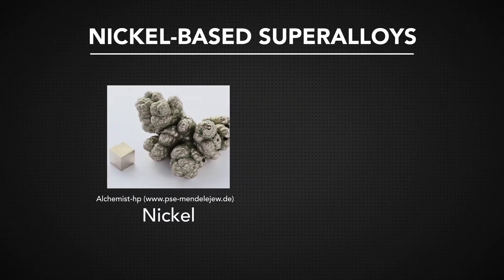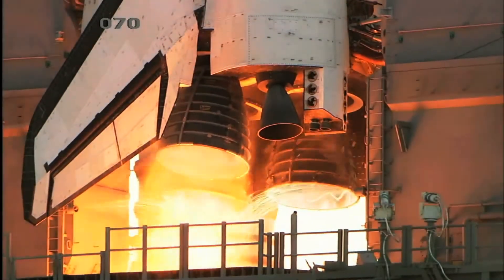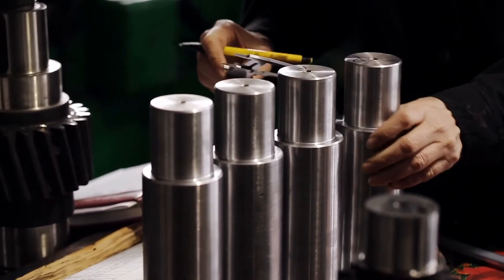Nickel-based superalloys, like most superalloys, contain a variety of other metals. While all these different types of nickel-based superalloys are heat and corrosion resistant, the slightest change in composition can give an alloy a variety of different characteristics.